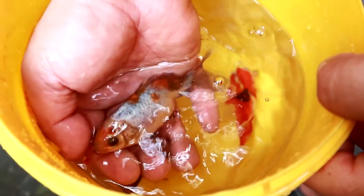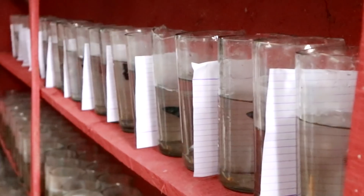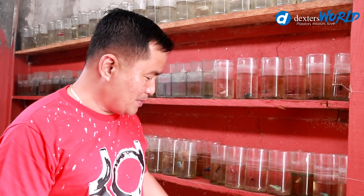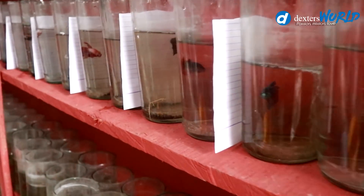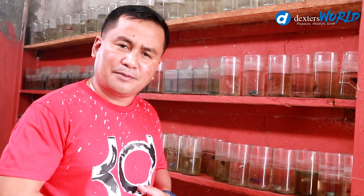Hi guys, good day! You are back at Dexter's World Channel. I am here at the racks of our betta fish, preparing 10 pairs for our new set of breeders. I have new strains of betta fish — this is one of the best, an orange color. I am allowing these pairs to see each other, and the moment the male produces a bubble nest, that's the right time to put them together. A couple of days from now we'll show you how we breed this betta fish.